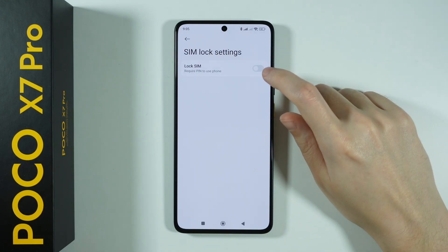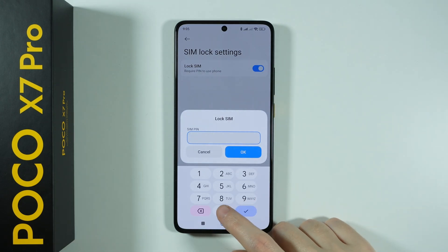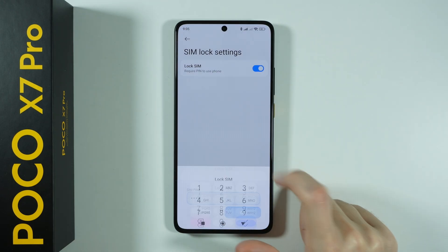Then you need to first lock your SIM card — you need to enable the lock, so tap on the switcher and enter the current PIN code. Press OK.